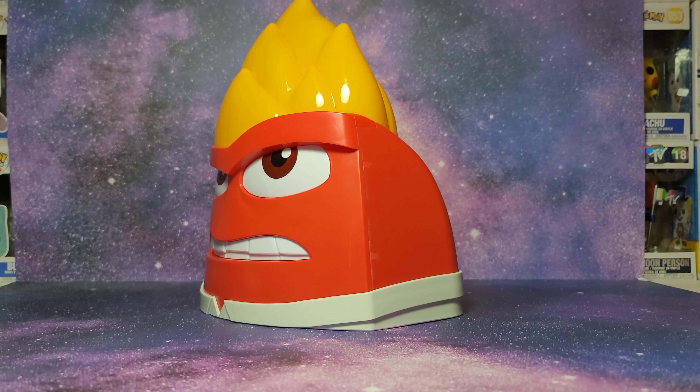It kind of reminds me of McDonald's fries a bit with the colors. And now let's open this up — let's open the back up and see if we can actually put popcorn in here and use it as a popcorn bucket. It is a little bit hard to open, you really have to push it hard. Here's the popcorn bucket opened up, let me use my wide angle lens and see if we can look inside.